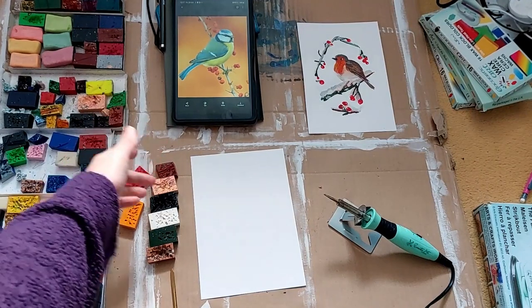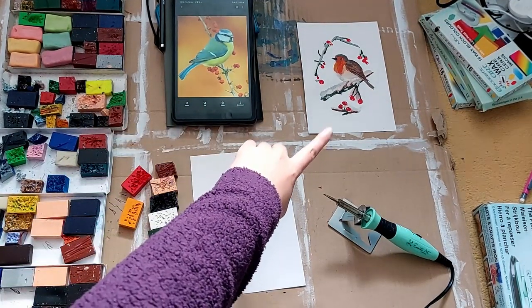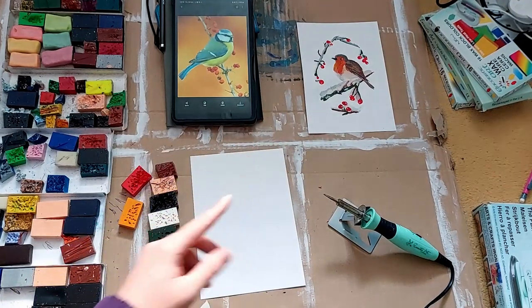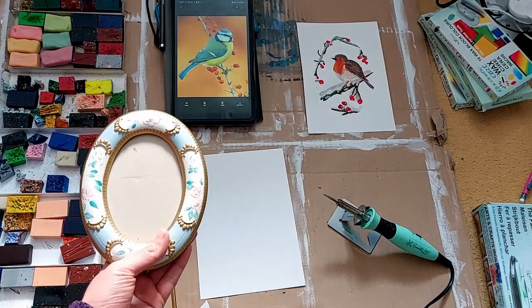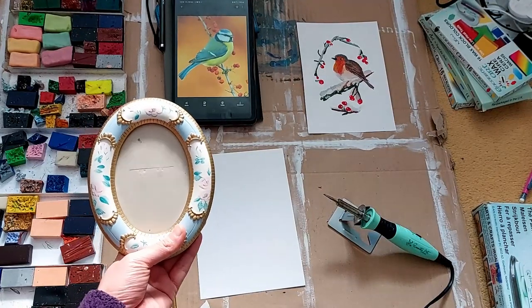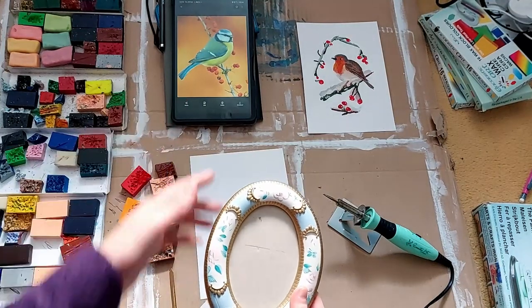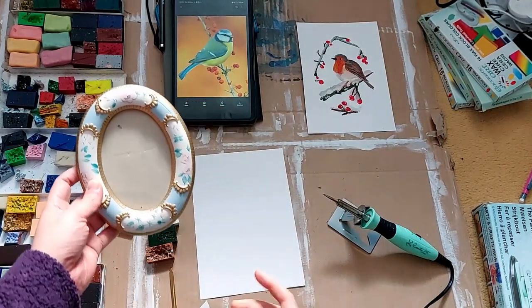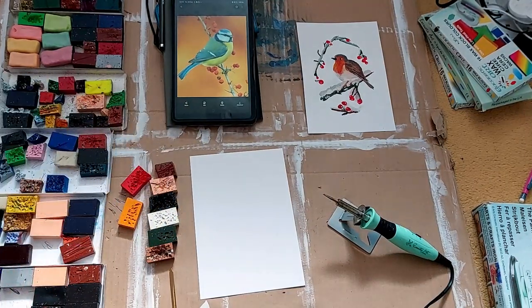I also wanted to paint this beautiful blue tit, which would make a wonderful companion to the little robin. I also have a frame for that, which is a little more elaborate, so I'm going to maybe not do the bright orange background in this reference, just so the colours don't clash too much. And then I will turn them both into cards.